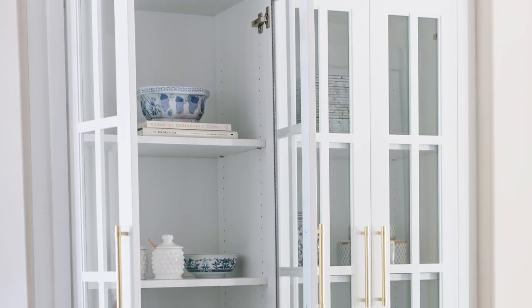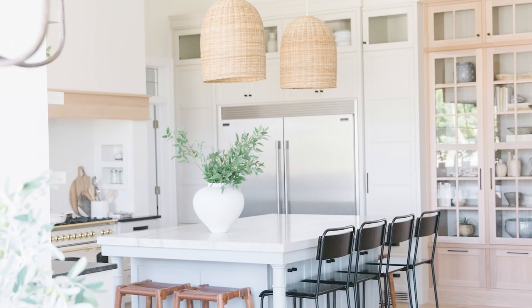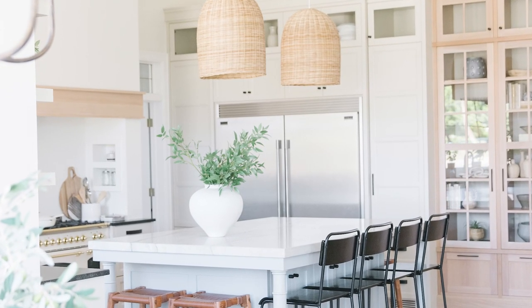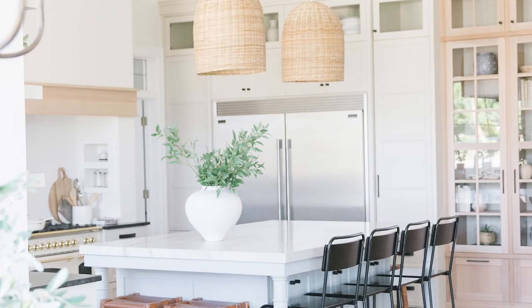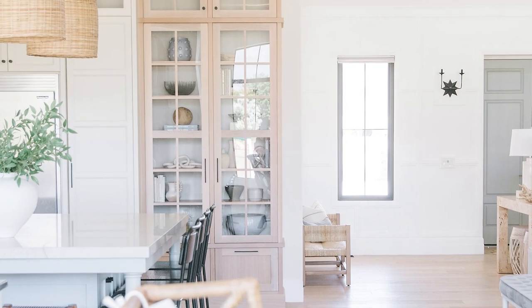Built-in china cabinets have become kind of like a signature thing for me. In pretty much all my designs, I've put something built into the kitchen that has storage that is visible and then storage that is hidden. We had one in our last house that was in that Rift Sawn White Oak and I love it and I miss it, but it's okay. We will just keep adding them to our other projects.